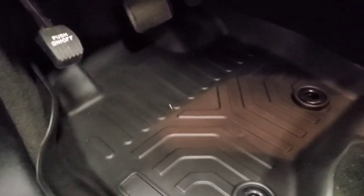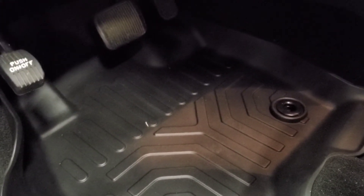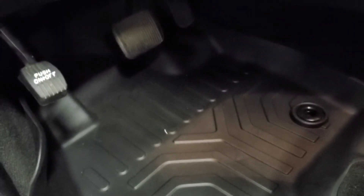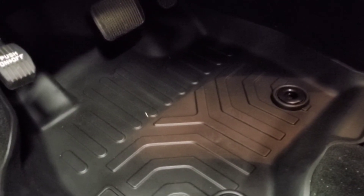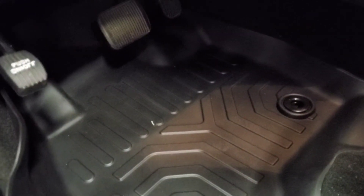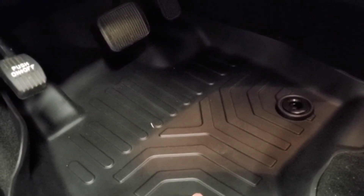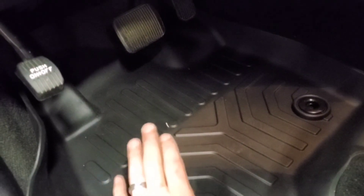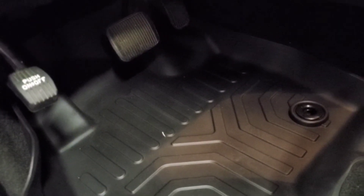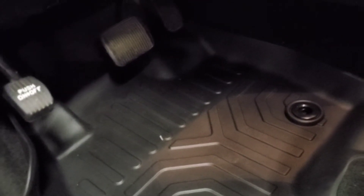Now that they're in, install was less than five minutes. They do seem very soft for a durable floor mat to protect your carpet, but they will do the job. They cover the exact same amount of floor space as the WeatherTechs or the Husky Liners that are popular — same design, just a different material. They do feel like they would be grippy in the snow or rain with wet shoes. I don't think you'd slide on them.